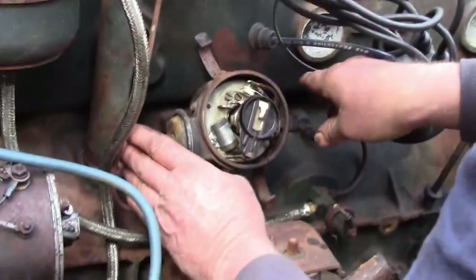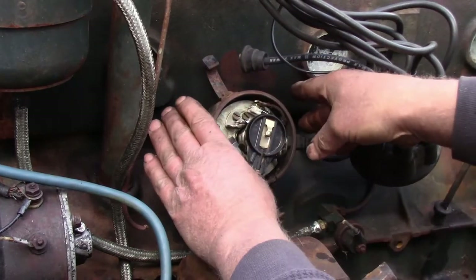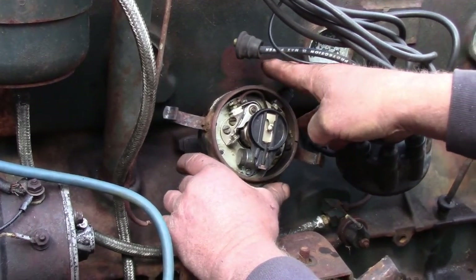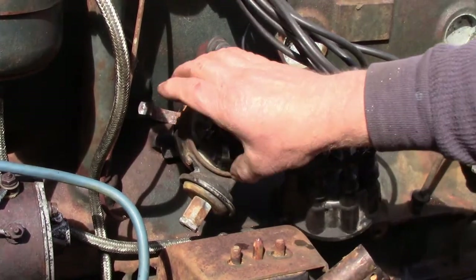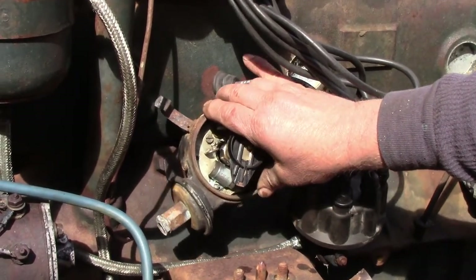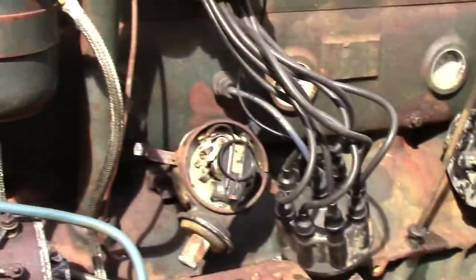Once you've got your distributor in place and the rotor roughly in the direction where you think it's supposed to be, I want you to turn your whole distributor in the direction that the rotor turns — so I'm going to turn this all the way down to get it way out of the way. Timing is adjusted — the actual engine timing is adjusted — by where the distributor body is relative to the shaft. So I'm going to turn this back to the continuity setting.